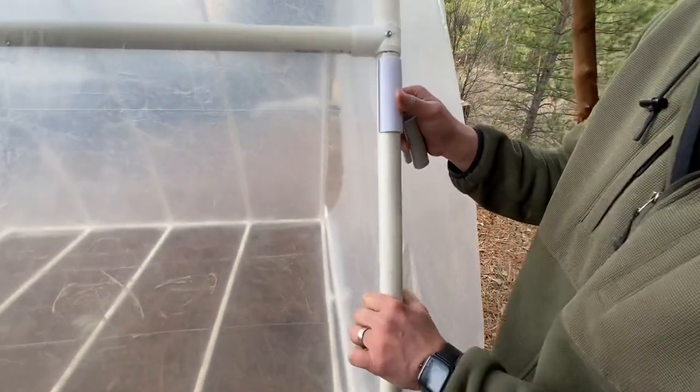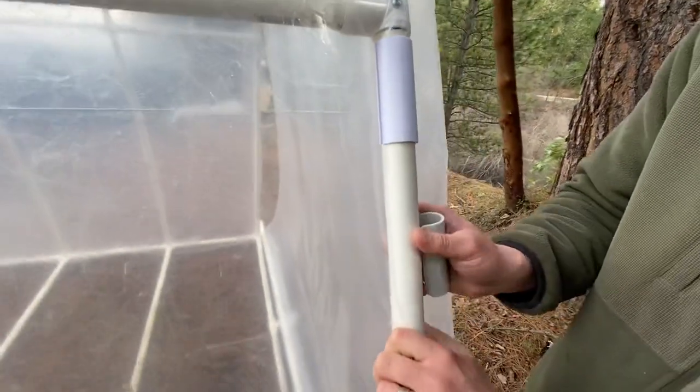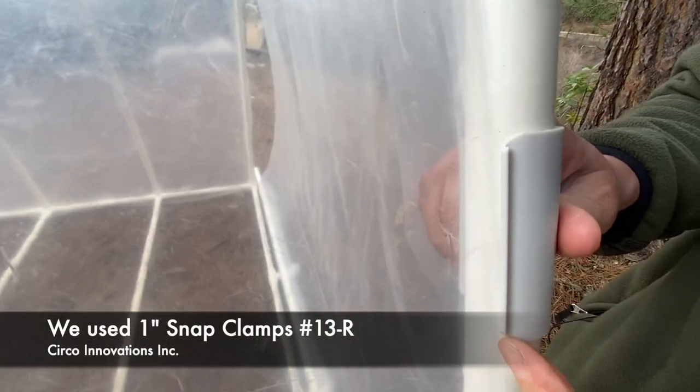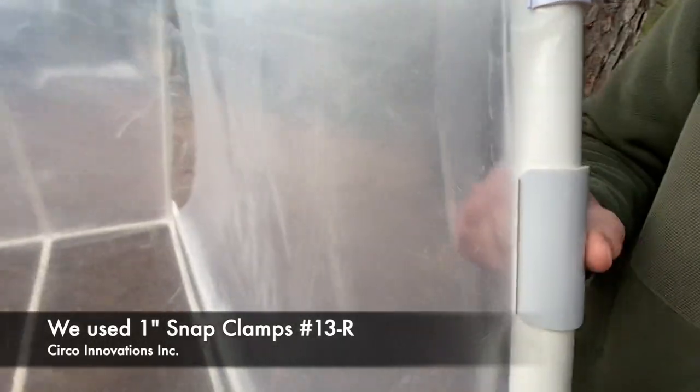There are certain scenarios where you need your plastic to be really tight, and some of our original clamps will sometimes dig into your plastic and cause a hole. That's why we came up with our new clamp — it's called the R series. It has rounded corners and you can twist it into your plastic, and it has a nice smooth finish so it won't dig in.